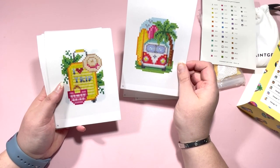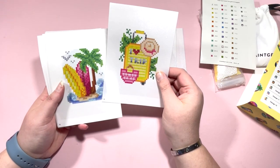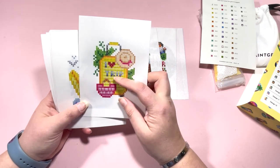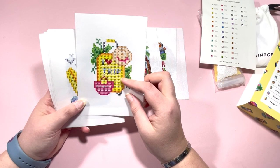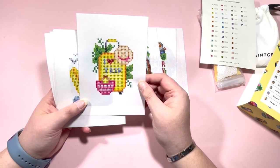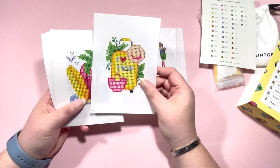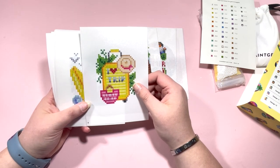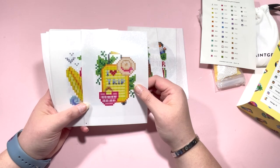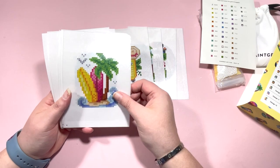Then we have one with a VW bus, and then one with a suitcase and a hat. I find it slightly odd — this one says 'I love trip.' Should that not be 'I love trips' or 'I love a trip'? I found that when I saw it on the website I kind of glossed over it, but when I went back I wasn't sure if 'I love trip' is grammatically correct.